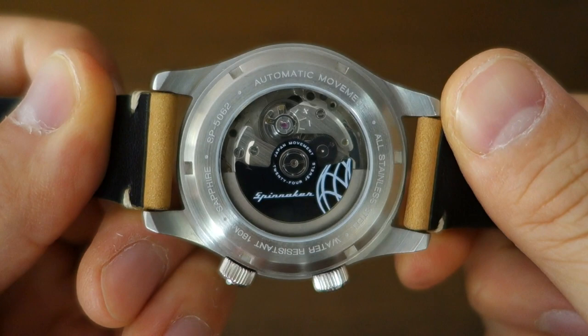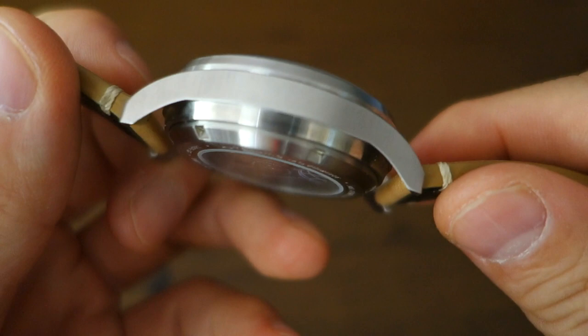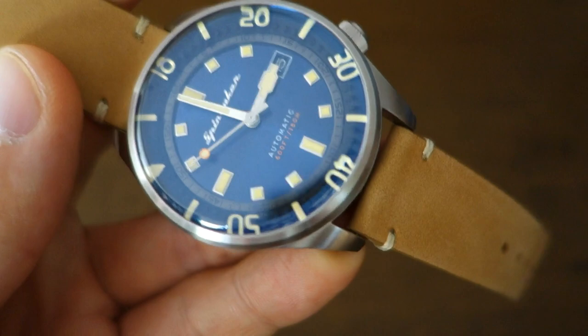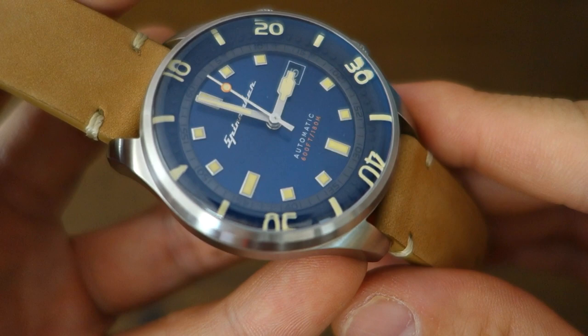The Bradner is an homage to physicist and dive pioneer Hugh Bradner, who was of Manhattan Project fame — involved in designing the nuclear bomb, as well as being hailed as a designer of the modern dive wetsuit. As is typical for Spinnaker, they tend to take the names of historical figures for their watches.